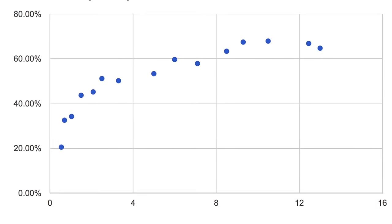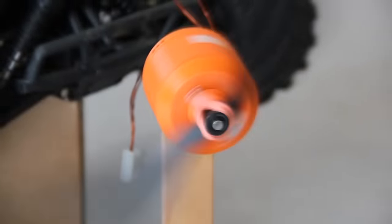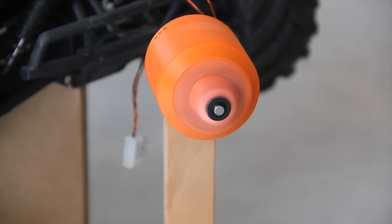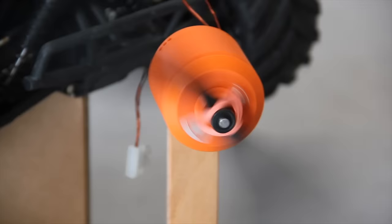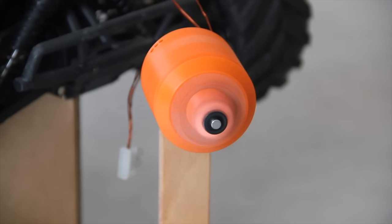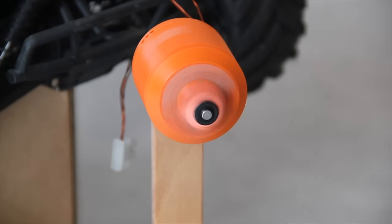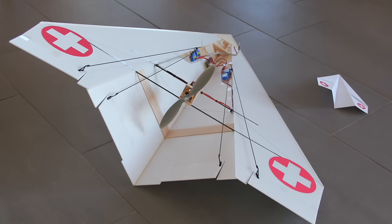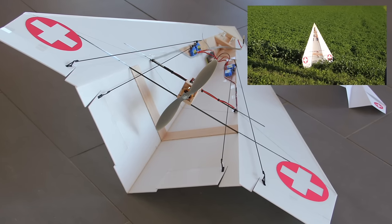An airplane needs most power at take-off; during the flight it's much less, and the ventilation is also much better during flight. Therefore it's possible to overload the motor for a short while at take-off. With that in mind I can probably get 150 watts on the ground. 150 watts is approximately the power of my paper RC plane which I presented in an earlier video.